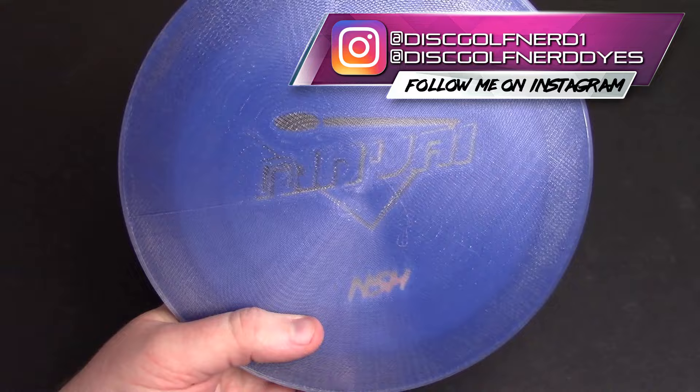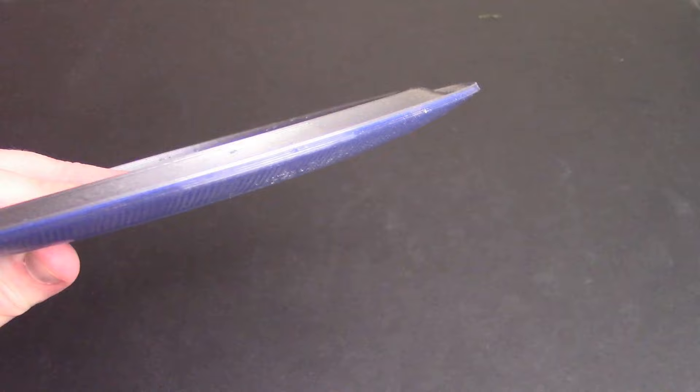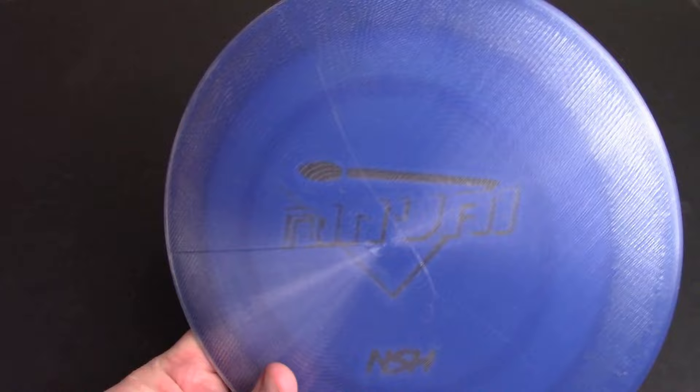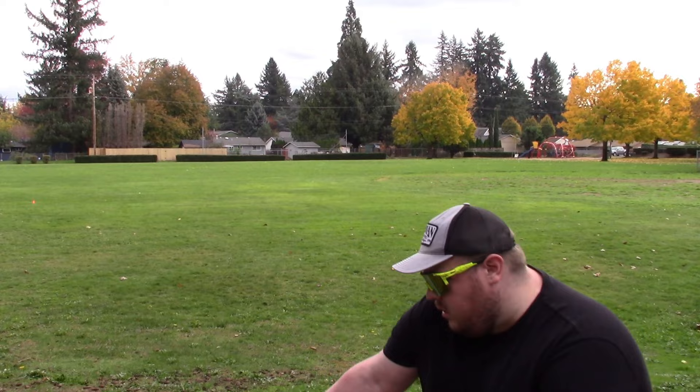I have the new run from NSH Custom Discs. This is the brand new release, the Ninja. This is a fast, flippy, high-speed distance driver. I've only thrown it a handful of times so far, but it seems like big distance potential. Out-of-the-box roller as well. Kind of similar to the 1701, but not quite as flippy as that. A little bit more manageable for sure. I really like the silver material on this thing. It's got the inner rim for a little bit of extra gyroscopic stability, so that's the Ninja. Stay tuned if you want more information about that.